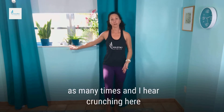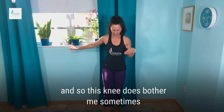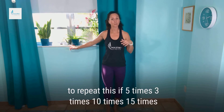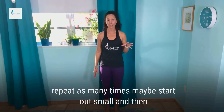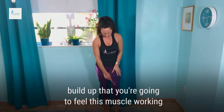You can repeat as many times — I hear crunching here. I'm pretty sure I have a torn meniscus, and so this knee does bother me sometimes, or there's some damage to the meniscus. You want to repeat this five times, three times, ten times, fifteen times — whatever feels good to you. Start out small and then build up.